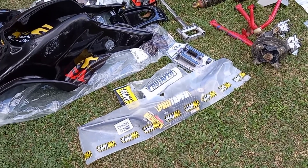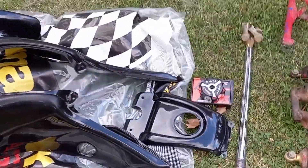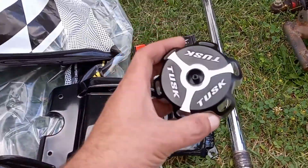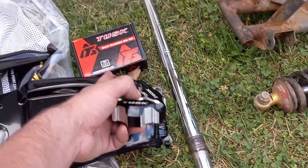Pro Taper high ATV bars with a different color pad. We got the ODI lock-on grips. Brand new OEM gloss black gas tank cover. And check out this gas cap, guys — that thing is sick looking. You can see through it. The little vent breather hose is in the box still.